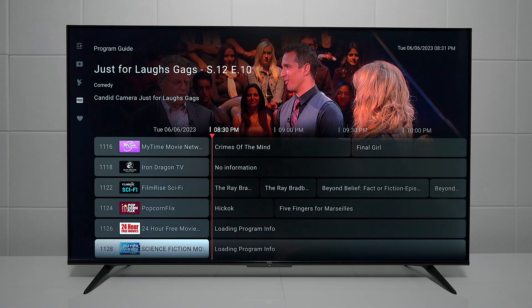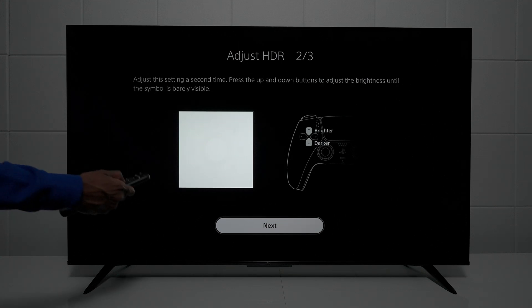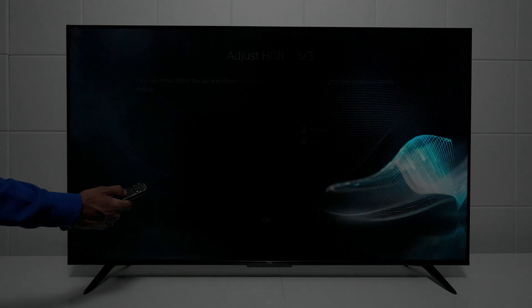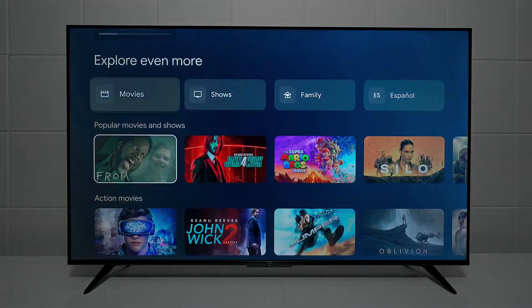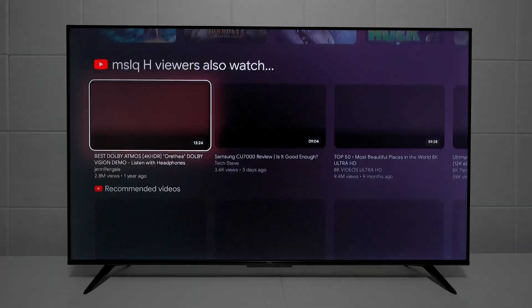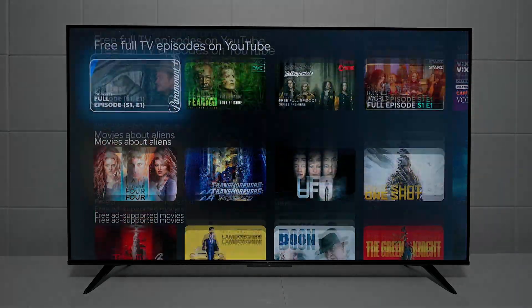Another thing this TV can do is it works with CEC, so you can use the remote control that comes with it to control gaming consoles, DVD players, and Blu-ray players if you don't want to use their own remotes. That's the setup on the new 2023 TCL televisions — this will work for pretty much all the TVs coming out. If you want to buy one, come back and look at this review and you'll know how to set it up.